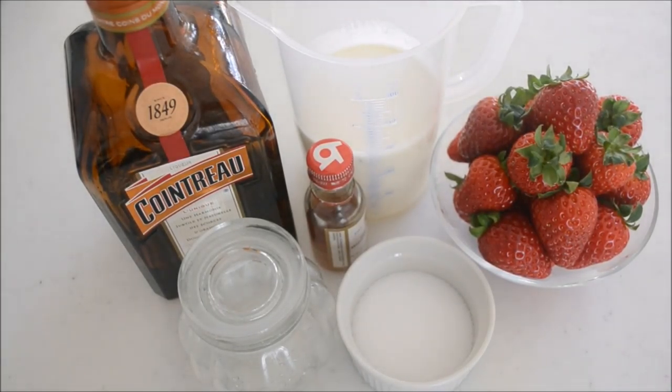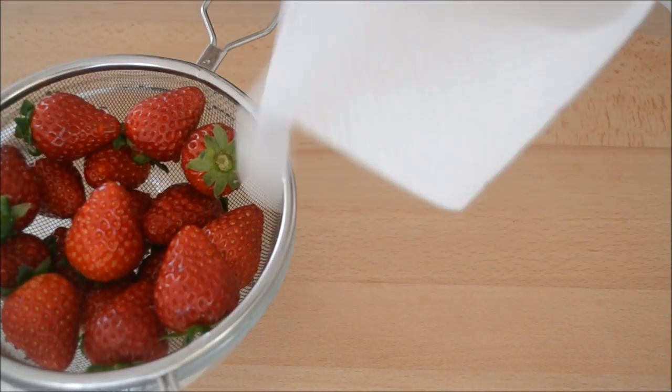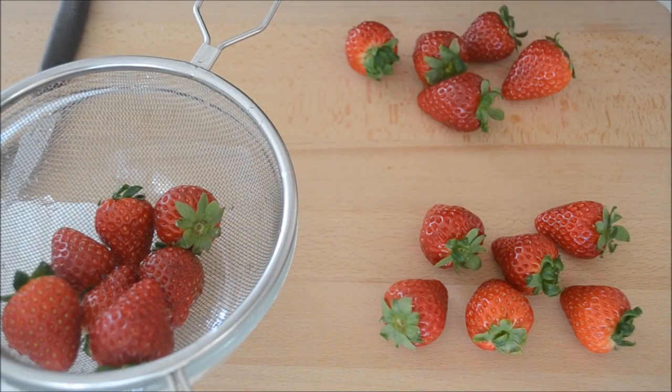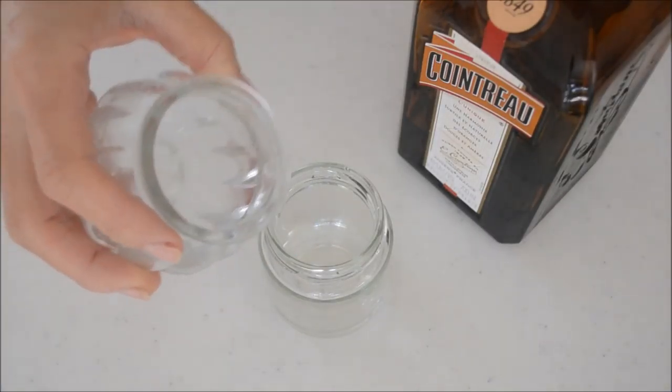Now let's prepare the filling. Wash and clean the strawberries and wipe off the water. Choose good-looking strawberries to garnish and set aside. Slice 5 strawberries to go in between the cake — cut in half lengthwise. Mix the syrup and liqueur and set aside.